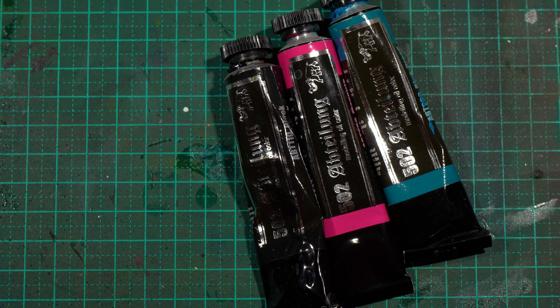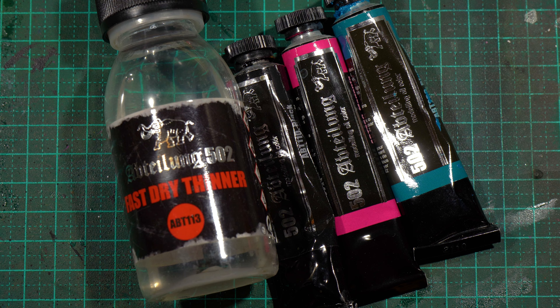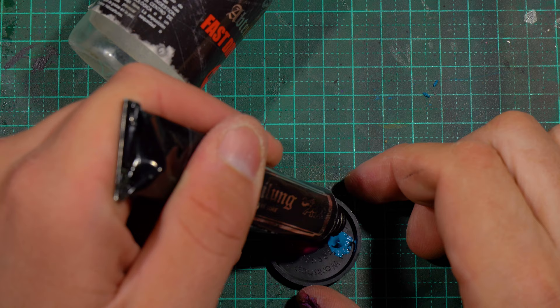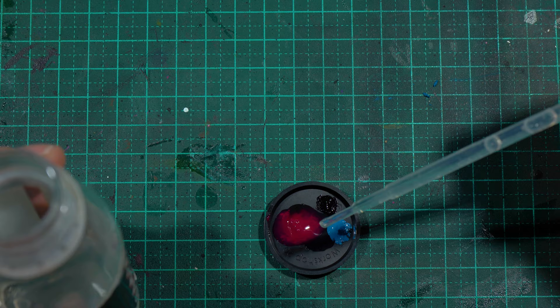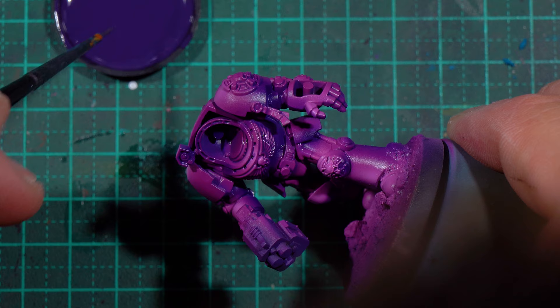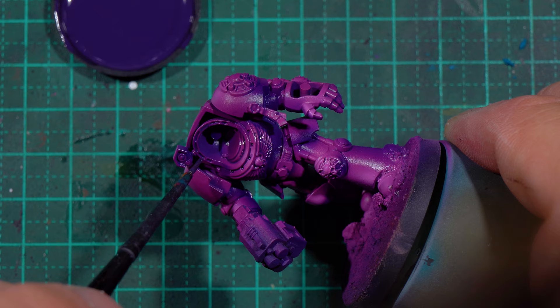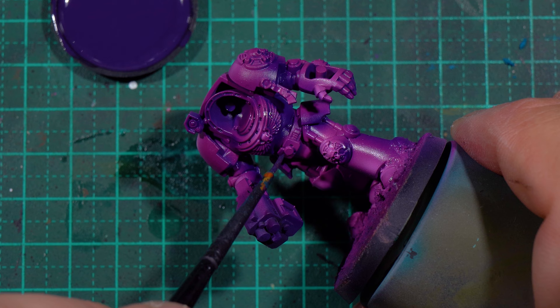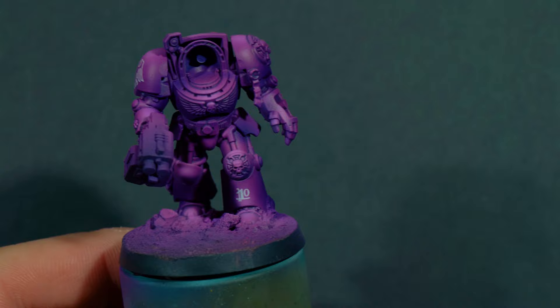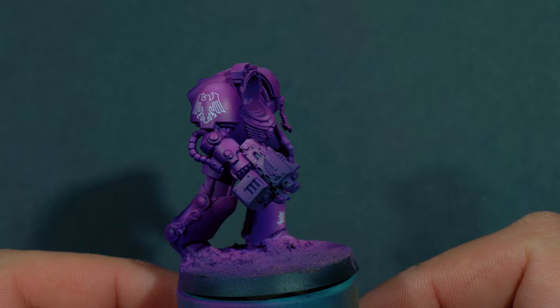After gloss varnishing the model, I mix up an oil wash. This is my favorite way to pin wash, weather, or grime up any models. I'm using Abteilung 502's oils and their Fast Dry Thinner — magenta, blue-green, and a little bit of black — mixed together to create a deep purple. Once the model is gloss varnished, touching the tip of the brush into an area allows the capillary action to flow the oils into all the recesses directly and not sit on any raised surfaces. The good thing about oils is once dry, you can reactivate them with the same thinner. I generally use makeup brushes or sponges to clean off any excess, and after applying transfers and a matte varnish, this is what we're left with.